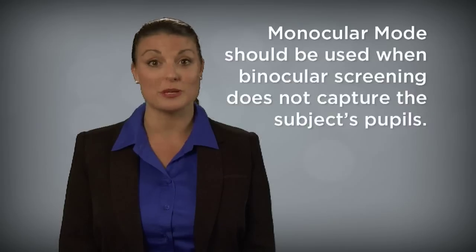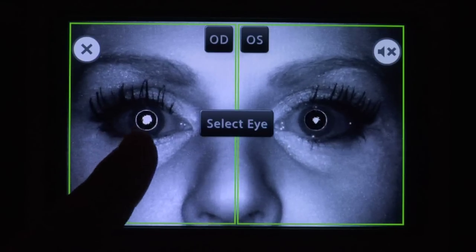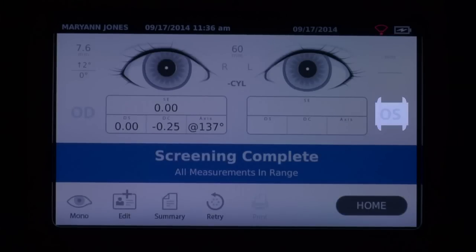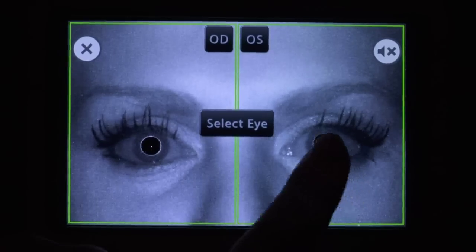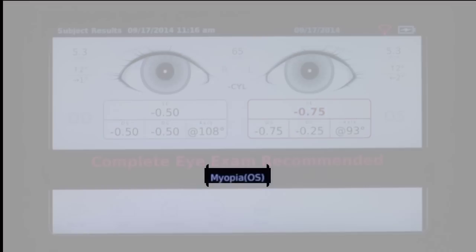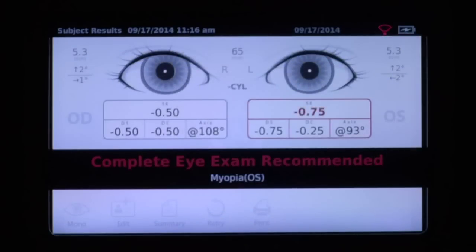Monocular mode should be used when binocular screening does not capture the subject's pupils. In monocular mode, you will be given the option to choose which eye to screen. Touch the side of the screen that corresponds with the eye you would like to screen: OD for the subject's right eye, OS for the subject's left eye. When the initial monocular scan is complete, you can repeat the process with the other eye by choosing Monocular from the Results menu. The Results screen will appear at the end of the successful screening process. In-range results indicate screening complete; results that are out of range are indicated with red highlights displaying the potential risk conditions and display complete eye exam recommended, and should be referred for further analysis by an eye care professional.